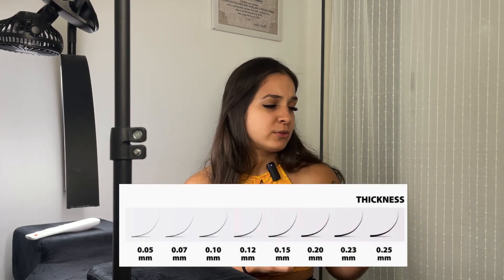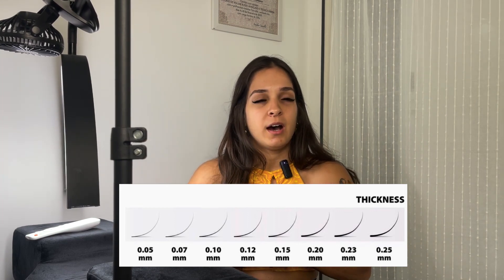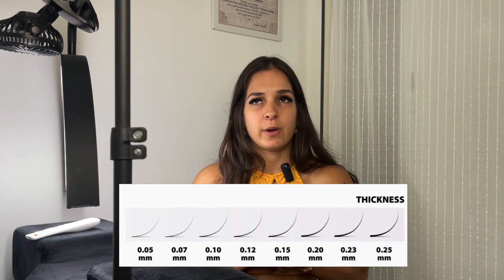Russian volume will not be as full, bold, and thick as mega volume, which is the American volume. For Russian volume, 3D to 6D, most people use lashes that are 0.07 in thickness. I did practice with them in the beginning, but nowadays I don't really use them. My mentor regularly used 0.05, which is a little bit thinner than 0.07.